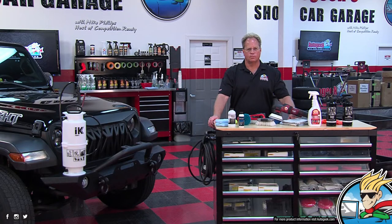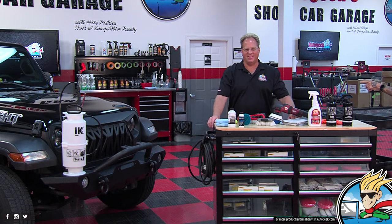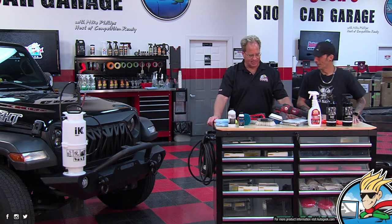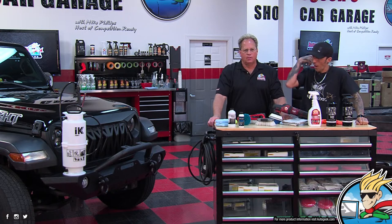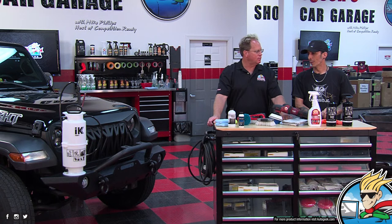We've got a Jeep here today and it looks angry — like my angry Nano. It is upset. So obviously we're doing something with it because someone put an IK sprayer on the bumper.